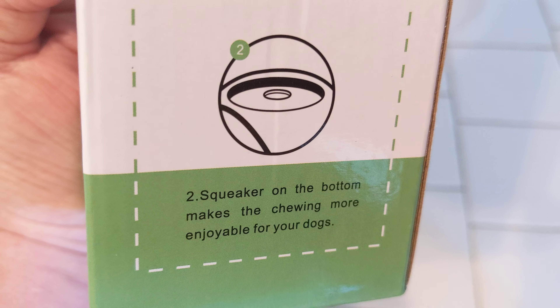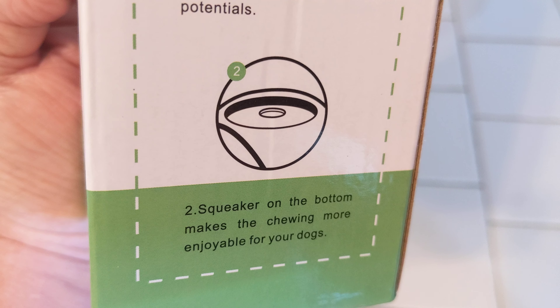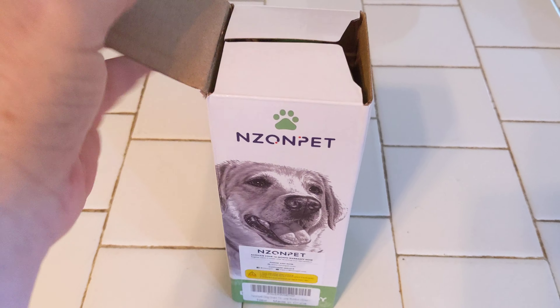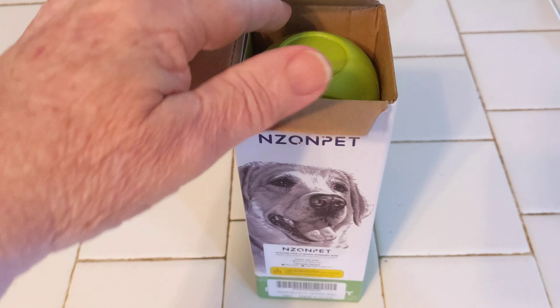It has a little squeaker. The squeaker on the bottom makes the chewing more enjoyable for your dog. Let's go ahead and open this up and take a look at it. It's in a nice and sturdy box. Let's dump this out here — there it is.